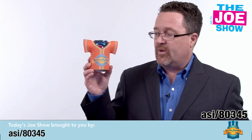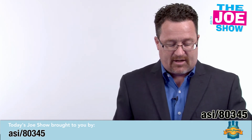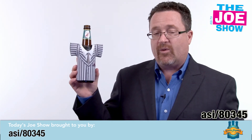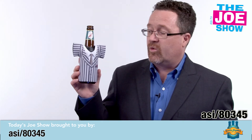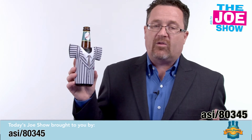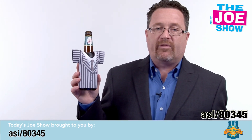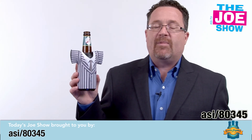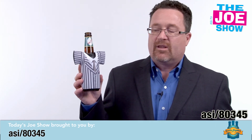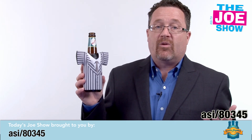Now we have products from today's Joe Show sponsor, Cooler Graphics. First, we have a can cooler — this is a Jersey can cooler with a V-neck. We also have a bottle cooler, a Jersey cooler with a V-neck. Coolers for cans or bottles are great for any summertime event, outdoor events, concerts, fairs, and festivals. You want to give the participants something, and these are great — they lay flat, so they're also mailable.